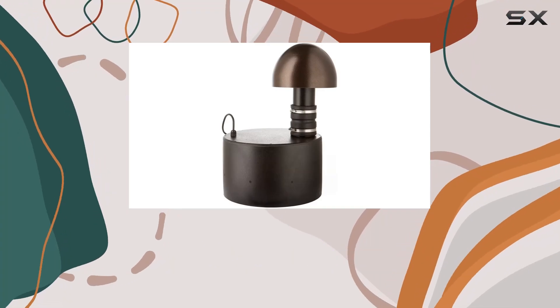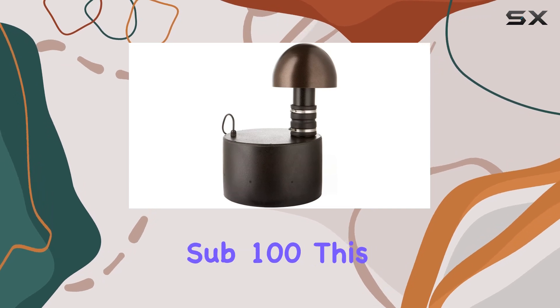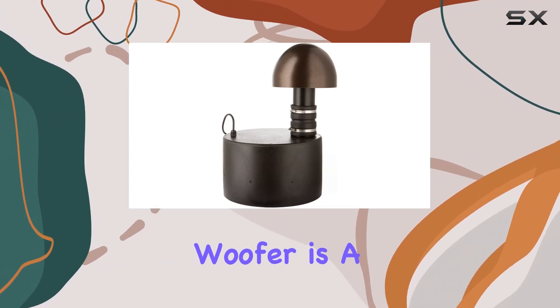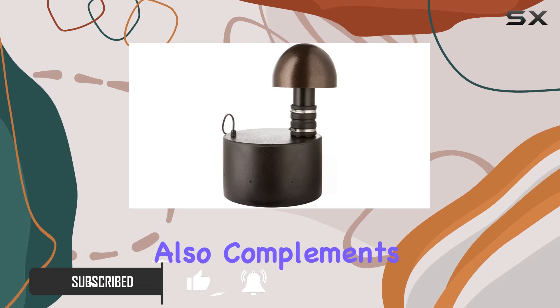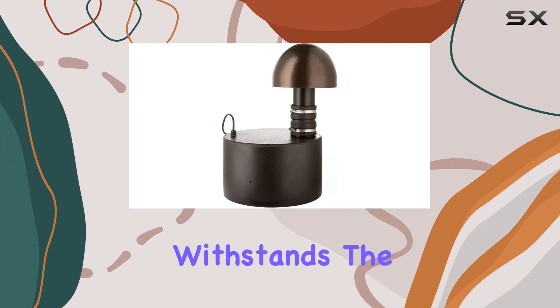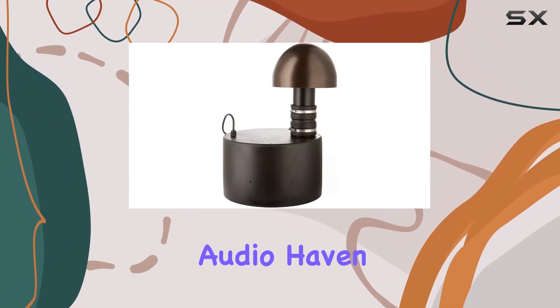Step into a realm where outdoor living meets unparalleled audio quality with the Martin Logan Dynamo Outdoor Sub 100. This all-weather subwoofer, sporting a robust 10-inch woofer, is a game-changer for your outdoor spaces. The dark bronze design not only adds elegance but also complements the aesthetics of your landscape. Martin Logan has masterfully crafted a speaker that not only withstands the elements but transforms your outdoor environment into a captivating audio haven.